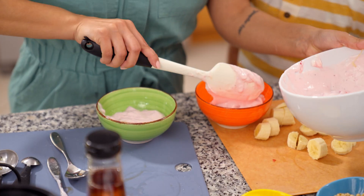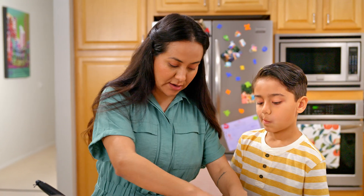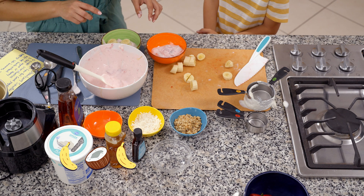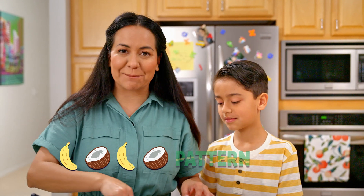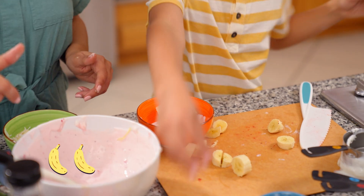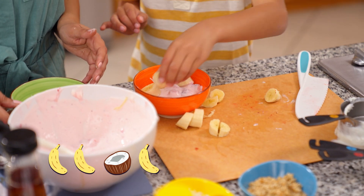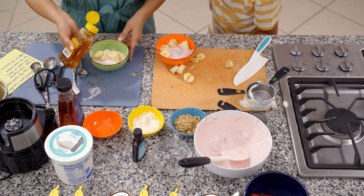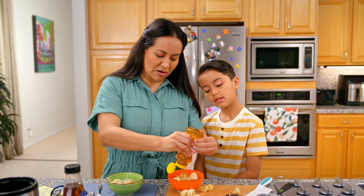Now we're going to prepare the smoothie bowls and add our delicious toppings. I'm going to add banana, coconut, banana — and then what do you think I'm going to add again? Coconut! That's right — I'm creating a topping pattern. Oliver, what are your toppings? Banana, coconut, banana, banana, and a bunch of coconut. We're going to add a drizzle of honey. Do you want honey on yours? Yes, I do. A drizzle of honey — it's all golden. This is going to bring all the flavors together.